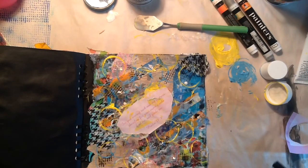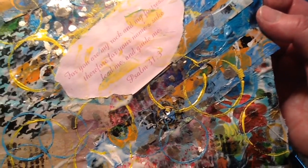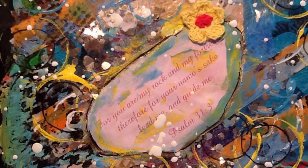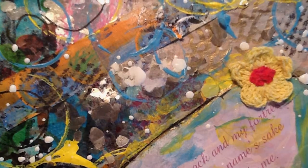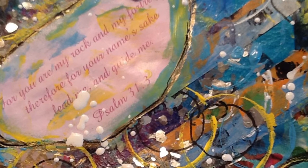That's about it everybody, I hope you enjoyed — there you go, bye bye! And here is the finished page. I did add a flower. I outlined the scripture. I put some black circles within the big yellow circles. And of course I put my white splatter. Hope you liked it — bye!